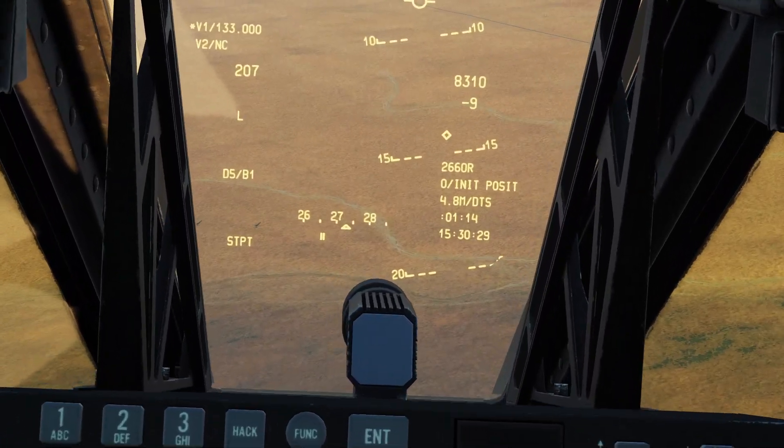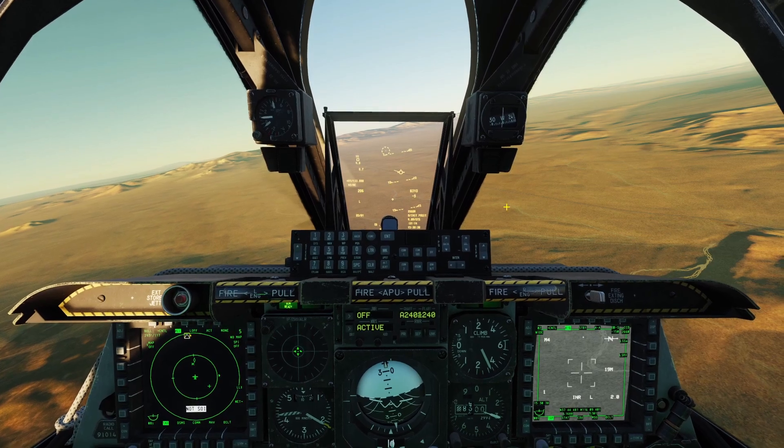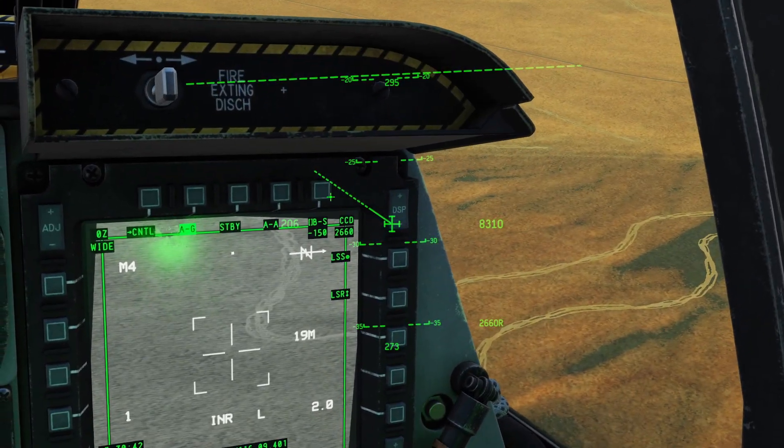And you can see where the targeting pod is looking with this little diamond on your HUD. You can also boresight the targeting pod — this will just make it look straight in front of you. You can do that by clicking the boresight button here.